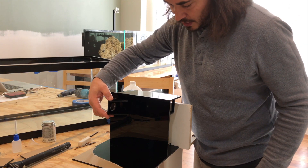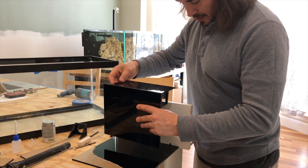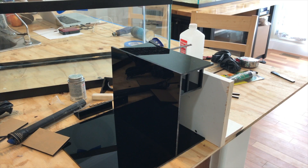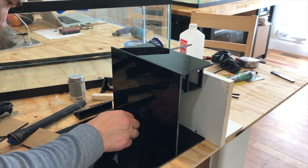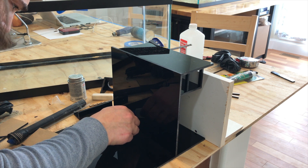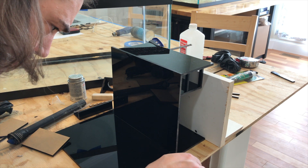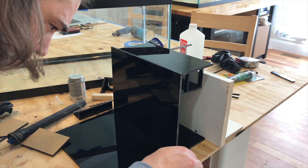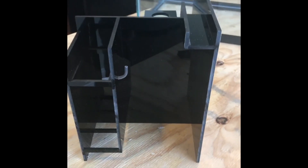Now we have to glue the heater holder to the filter section, and then glue that filter section down to the overflow. We're just going to clamp it and apply some solvent. The solvent runs out really quickly and does evaporate on the surface — it doesn't leave a lot of staining, but you have to work fast. This is the finished overflow filter section combo unit.